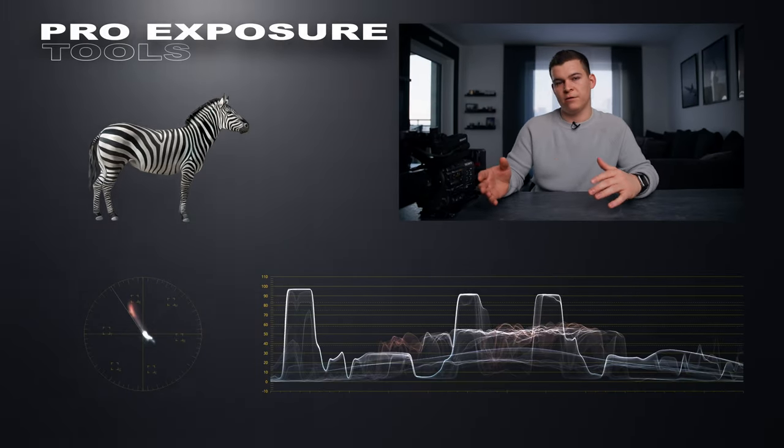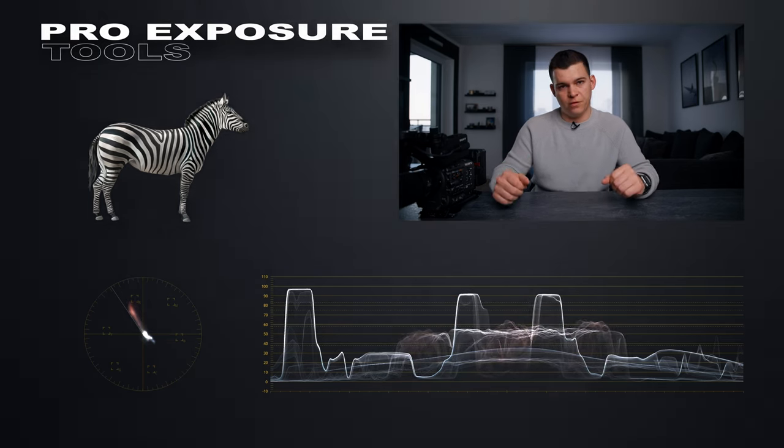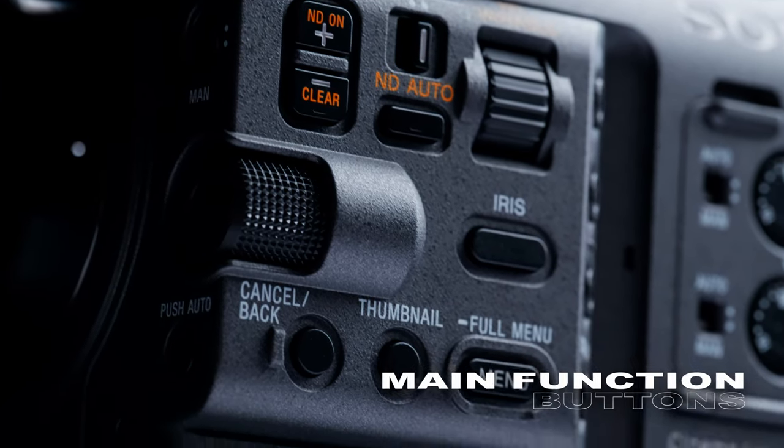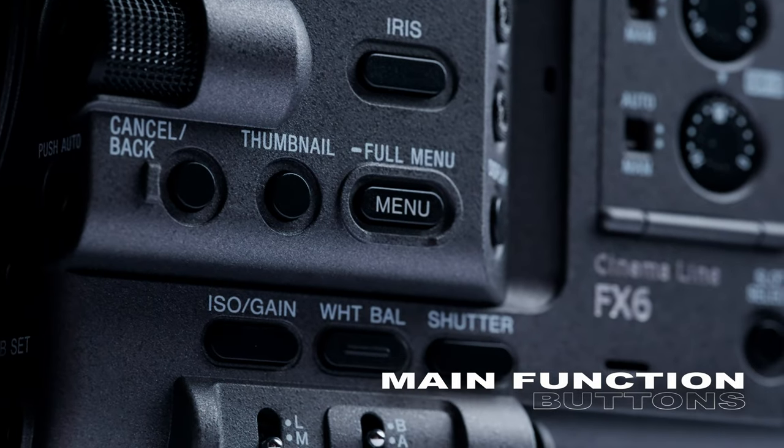We also have industry-standard tools like the vectorscope and waveforms, which support us while we're filming. And my last favorite point is all the buttons on this camera, which let me work way faster without having to go into menus.